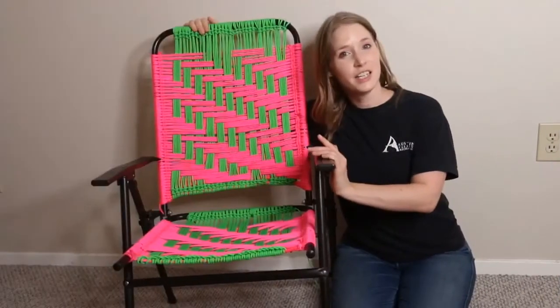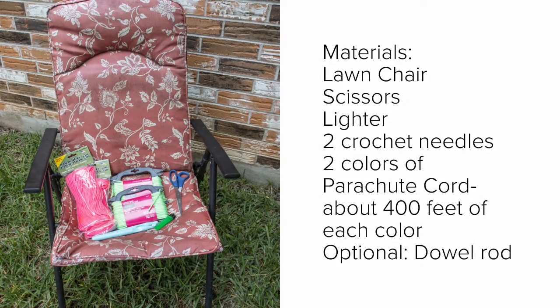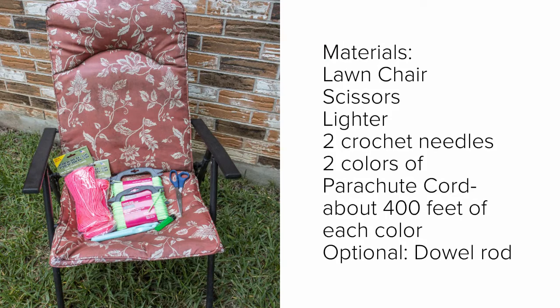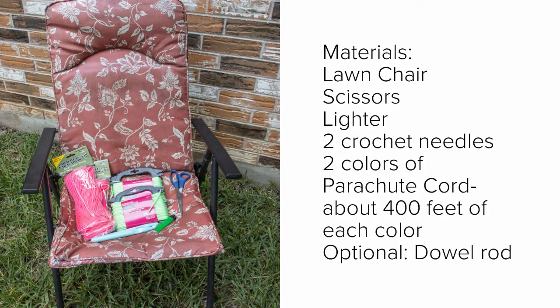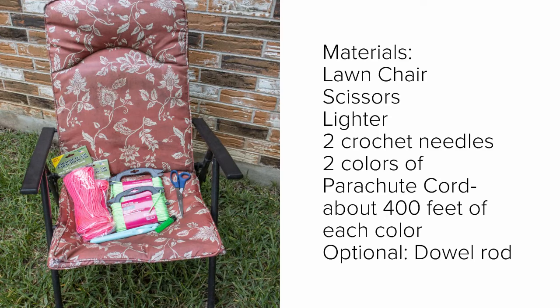Hi, I'm Andrew from the Doherty Art School, and today I'm going to show you how to turn this old lawn chair into this. For this project you're going to need an old lawn chair, scissors, two colors of parachute cord — about 400 feet of each — two crochet needles, a lighter, and a dowel rod.